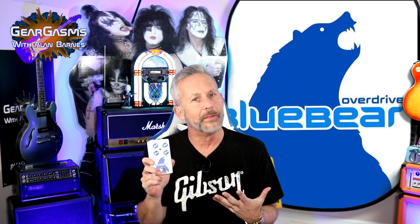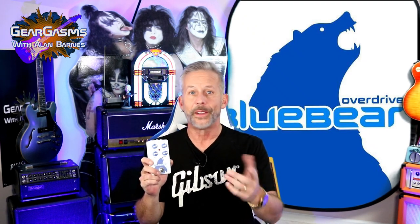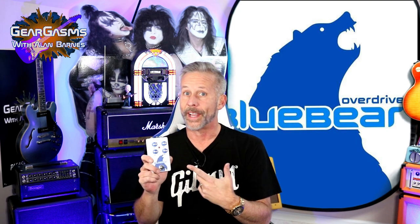Have you ever heard of the Blue Bear Overdrive by Vex Audio? I bet you haven't. We're going to fix that for you today, right here on GearGasms.